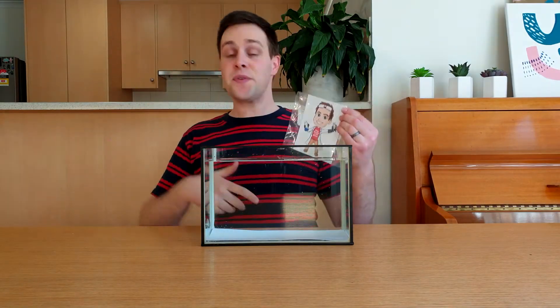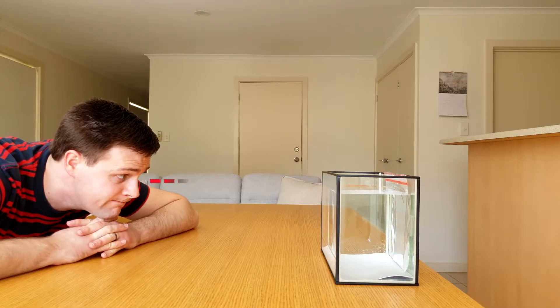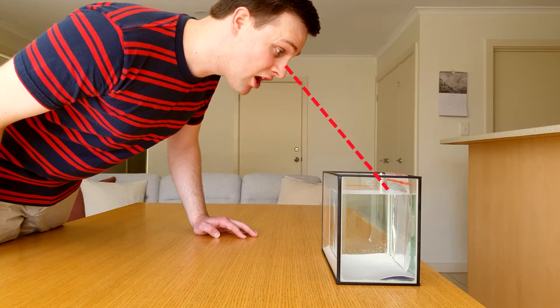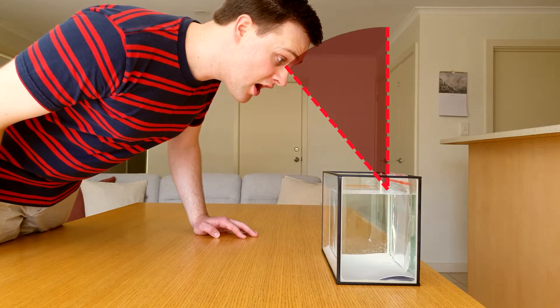The only trick is to look at this from the correct angle. If you look at it from the front, it won't disappear. You need to look at it from about this angle, or from anywhere in this area.